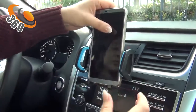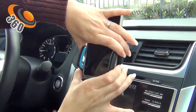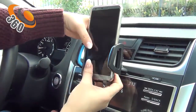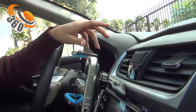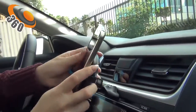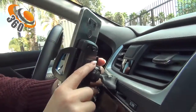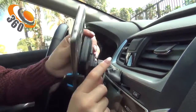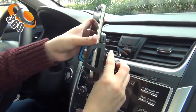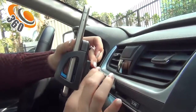All you have to do is squeeze it into place. Also, if you want to change to this position, all you have to do is turn it. There's a section here that you would have to twist in order to hold it or lock it into place — loosen it to release, and once you're happy with the position, twist it back and lock it tightly.